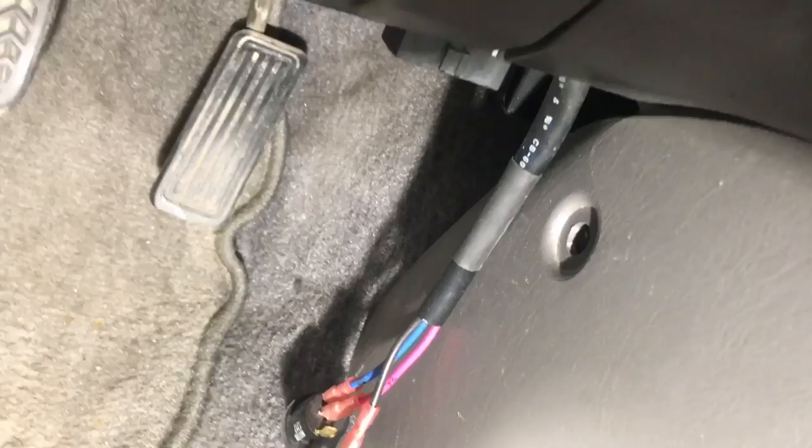First thing you want to do is move this tray and put it somewhere safe — it's got change in it, don't want it spilling everywhere. Next thing is this lower console here; you've got to take that out. There's a clip over there and a clip right there. I already took mine out.